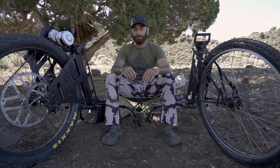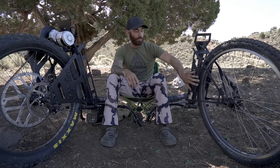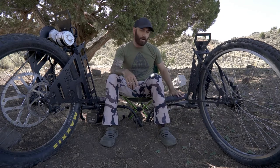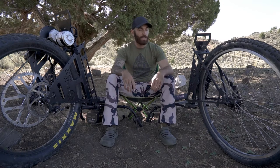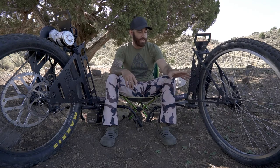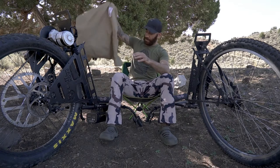Starting off with the non-motorized one — it's a very simple design. They've got an aluminum frame which out of the box is about 14 pounds, give or take. Adjustable handlebars, they all come with a tire repair kit, nice disc brake, knobby tires — and that's about it out of the box.